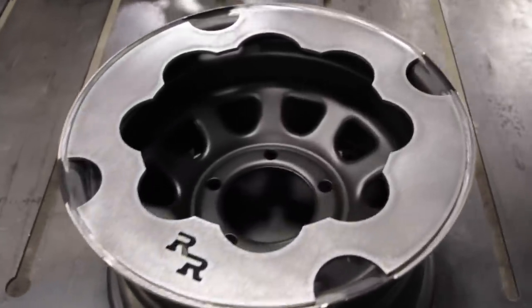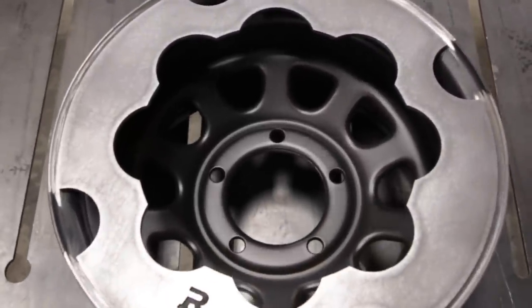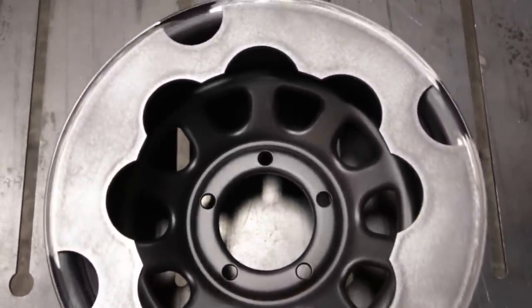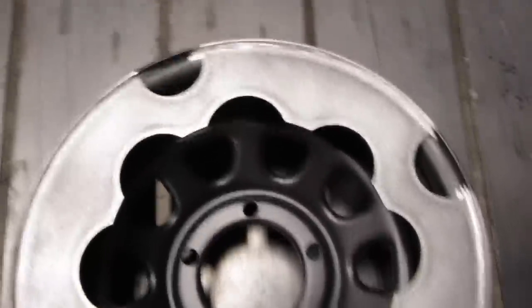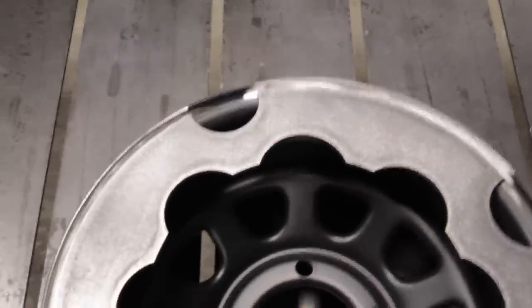I have the rock ring placed back on top of the wheel, and you can see the alignment I'm going for now. This is ready to weld — we have everything cleaned up. I'm just going to take some clamps, slightly clamp this down, tack all the corners, and we'll burn this on.